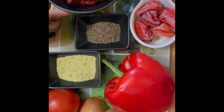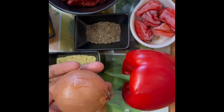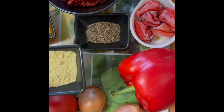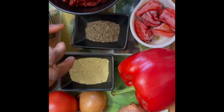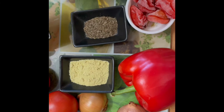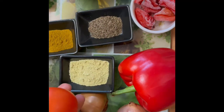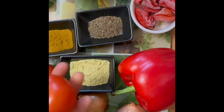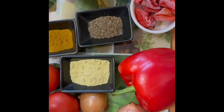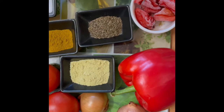I've got my tomato puree, bell pepper, tomatoes, and onions. I've got my chicken stock. I'm using some thyme, some curry powder, some scotch bonnet, and my bay leaf as well. I've also got some tomatoes to use for later.